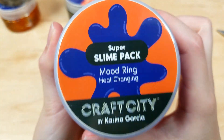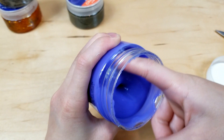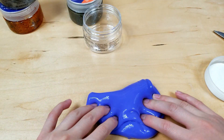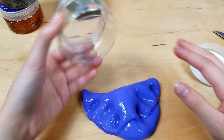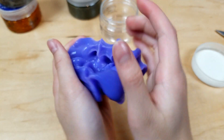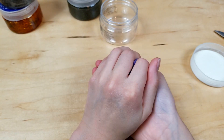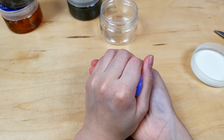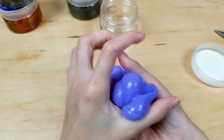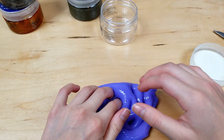The next one is Mood Ring and it is heat-changing — that is so cool! It's purplish-blue right now and I'm not sure what color it changes to when it's heated. I think when you heat it up it will start changing colors, so I'm just going to keep playing with it until it changes. Oh whoa, it kind of changed colors — it was turning like a pink! That is very interesting.